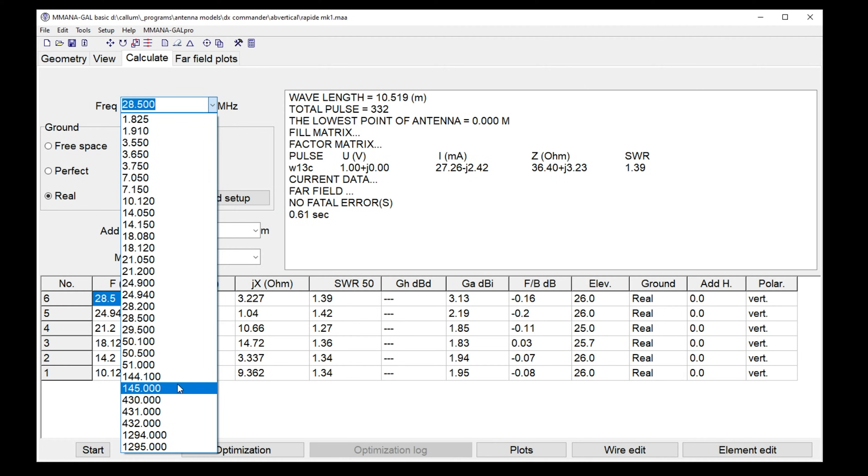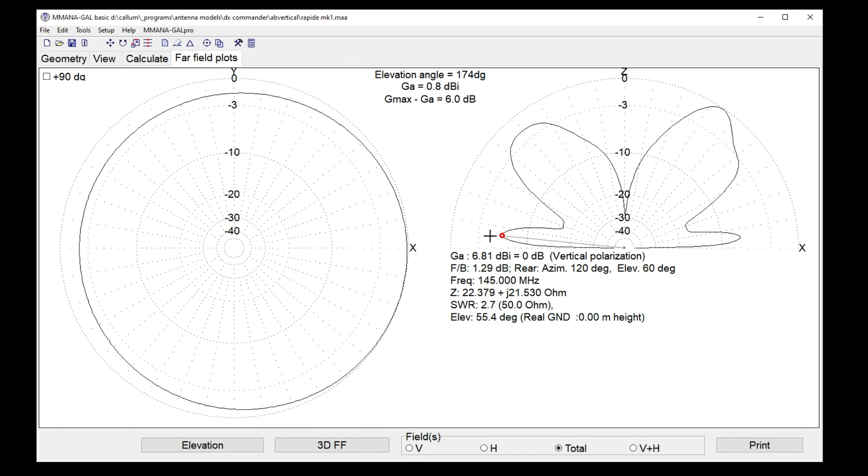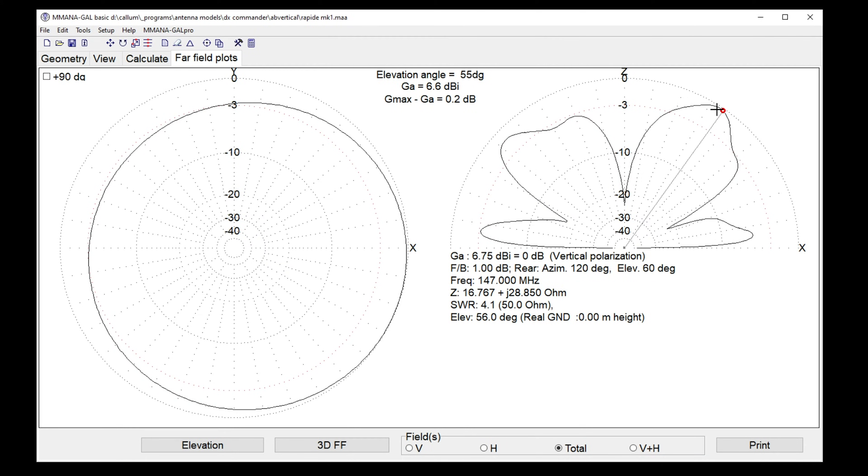At 145 MHz — five degrees off the horizon — we're getting 6 dB better than a quarter wave, which is why I was hearing Mick seven miles away with his five-watt walkie-talkie and I was opening all the repeaters. It's tremendous. Up at the top of the pattern it's only useful if you want to talk to satellites or the International Space Station.